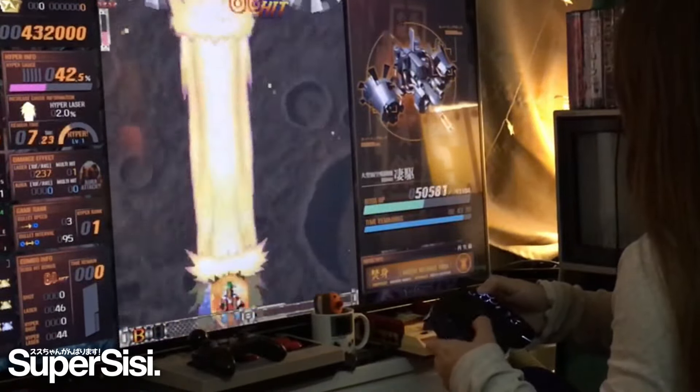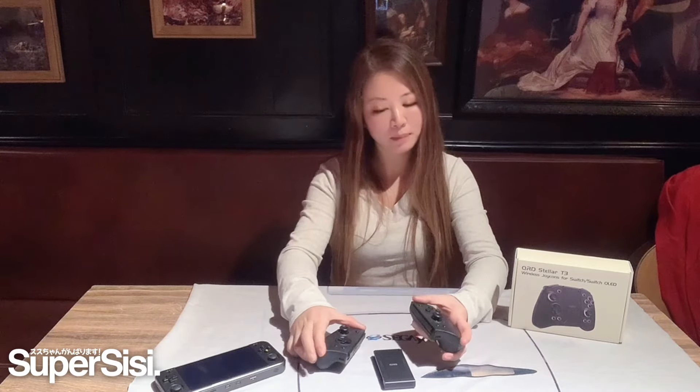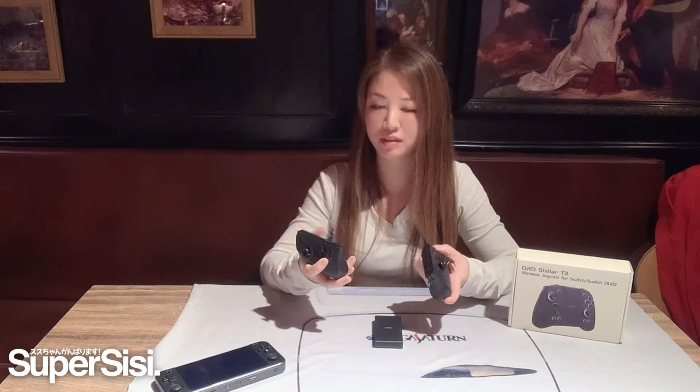The Stellar T3 is an awesome controller — I have a lot of fun playing with this. One of the best things is it's not heavy, so when you put it on the Switch it won't make your arms hurt. But it's very strong and the buttons are very good. It connects very quickly and it's very easy. I will definitely use this now instead of the normal controller.